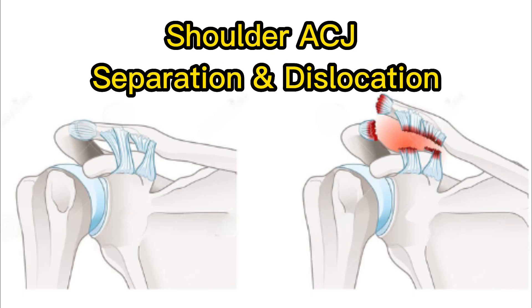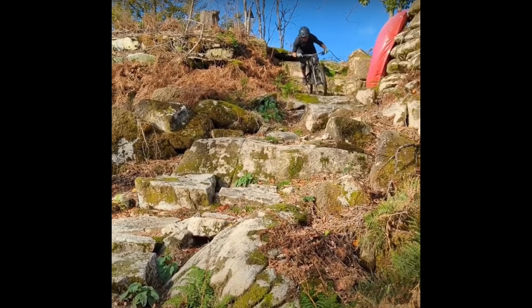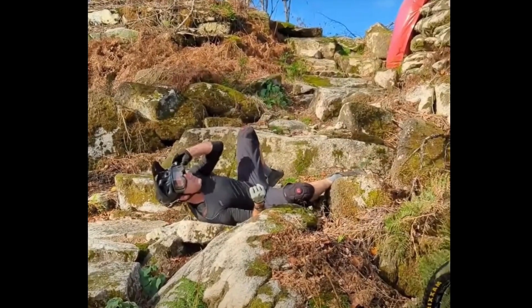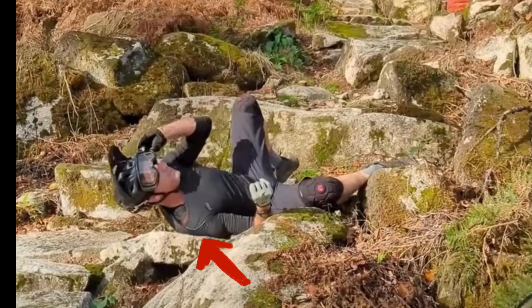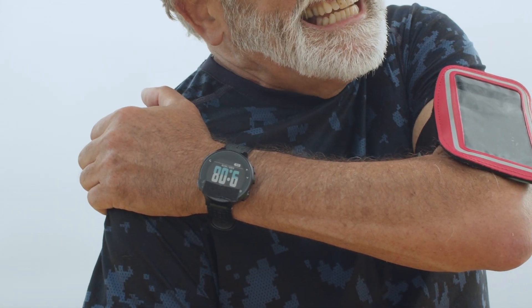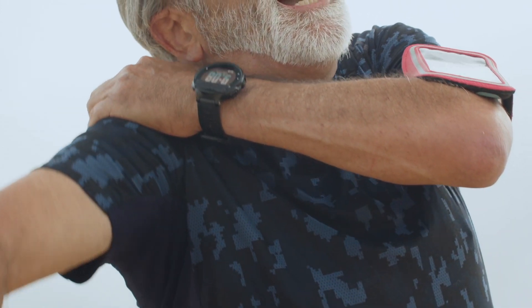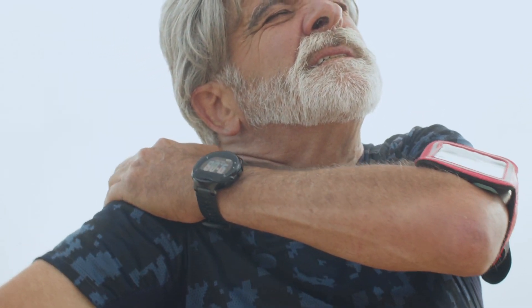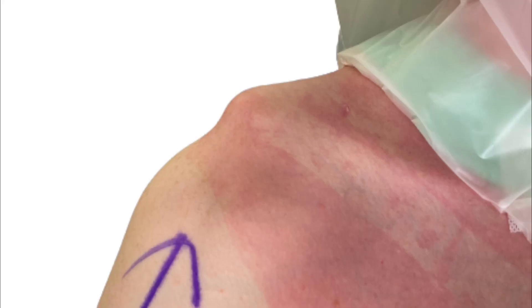Shoulder AC joint injury is a common sporting injury. It is often caused by a direct blow or fall onto the shoulder, as shown here with a hard landing from a bike. In severe cases, this injury can cause ongoing pain with daily activities involving certain shoulder movements and weight bearing. It is also characterized by a painful, irritable prominence at the end of the collarbone.